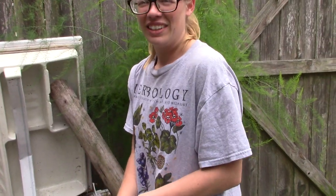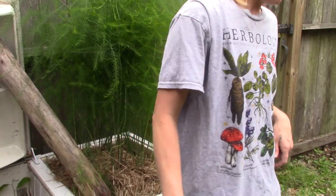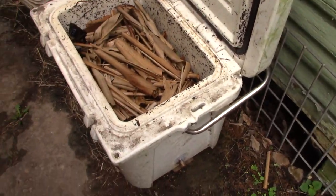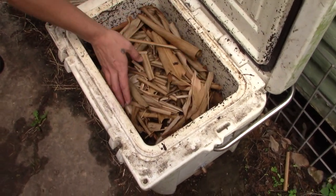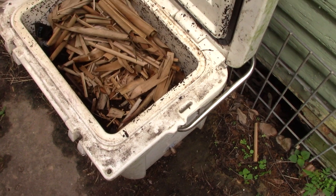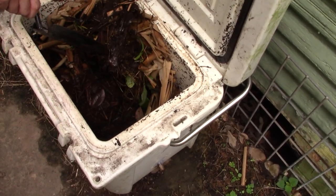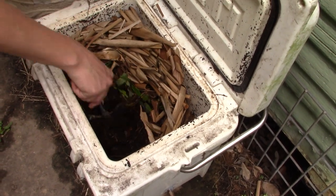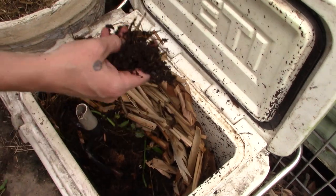Let me show you my other worm bin. Right here we have an old Yeti cooler that didn't have the stopper on the side. I put in a piece of bamboo for drainage and oxygen, layered it on top the other day to balance out the moisture inside. I started this worm bin just two weeks ago.